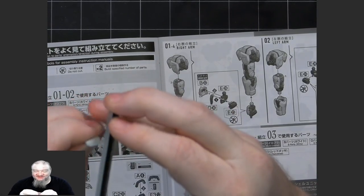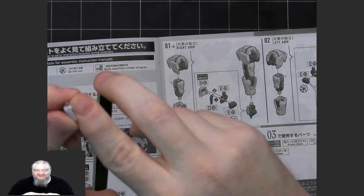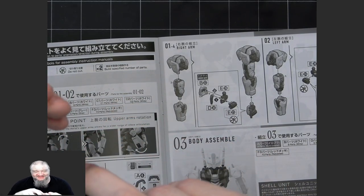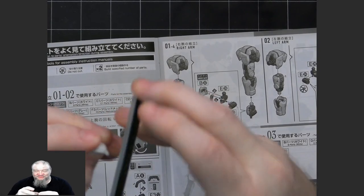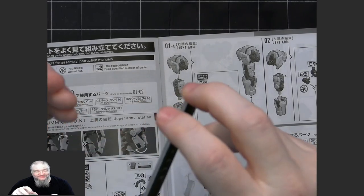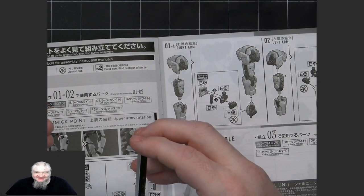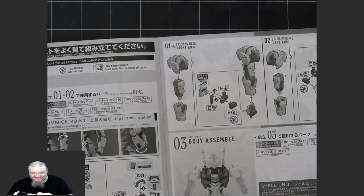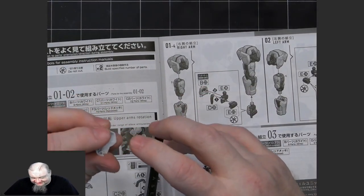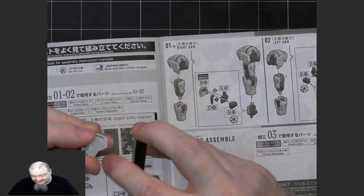Older Bandai kits weren't as careful about gate placement because the technology wasn't there — the injected plastic required a certain number of gates spaced apart, so you'd get gates in the middle of visible pieces. As technology improves and they can be more precise, newer kits have fewer and fewer seam lines. You still need to remove the tiny remaining nub from an undergate as well.